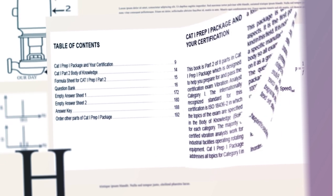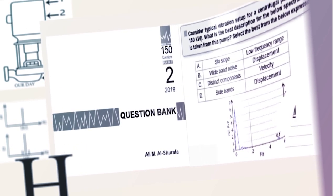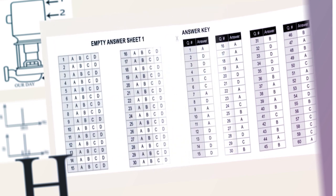Also, you'll see numerous vibration plots to help recognize poor data collection and typical faulty signals. More than 140 questions are included in Book 2.